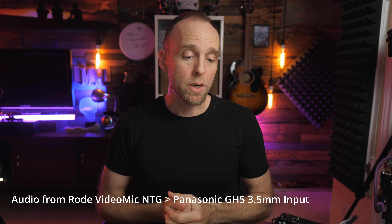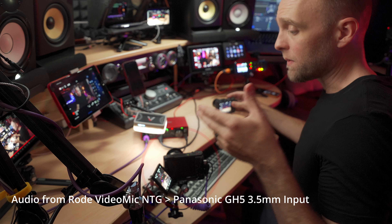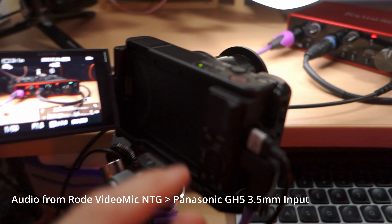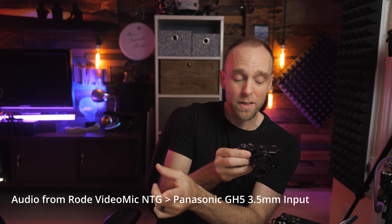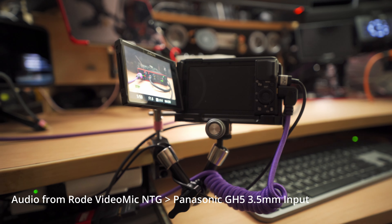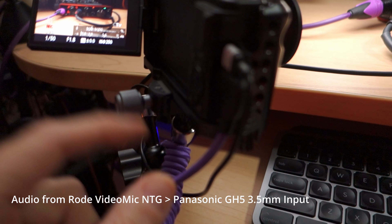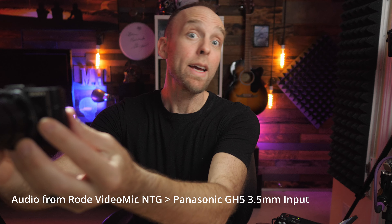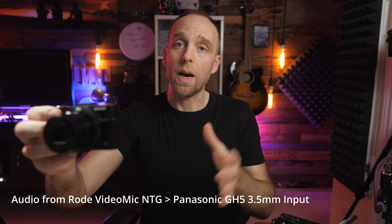For the USB gain structure video featuring the Scarlett 2i2, I needed to film the front of the Scarlett 2i2, so I used my Sony ZV-1, which I picked up used on eBay. I have the ZV-1 focused tight on the front of the Scarlett 2i2, mounted directly to my desk using a small articulating arm. I ran an HDMI cable from the Sony ZV-1 to a spare Atomos Ninja so I can monitor its output without looking down at the camera's rear screen.